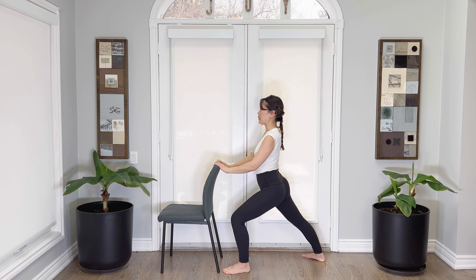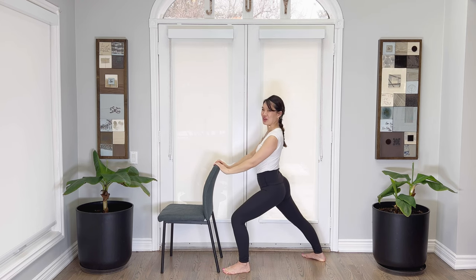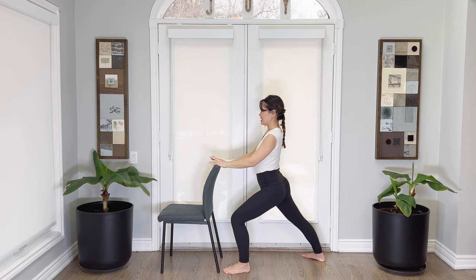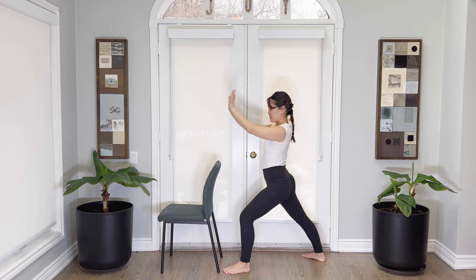Now both arms up — inhale, reach straight in front with arms and breathe out. Let's do two more — in, you got it, breathe out. Draw the belly in here, in and out. Well done.